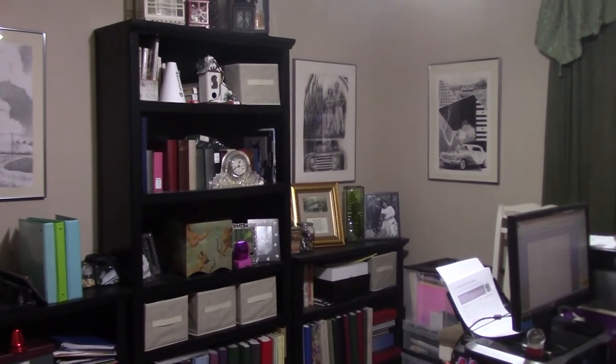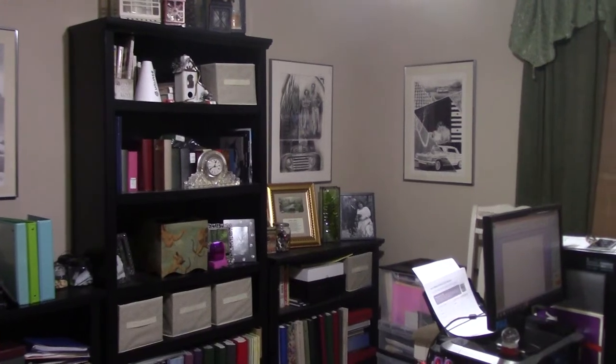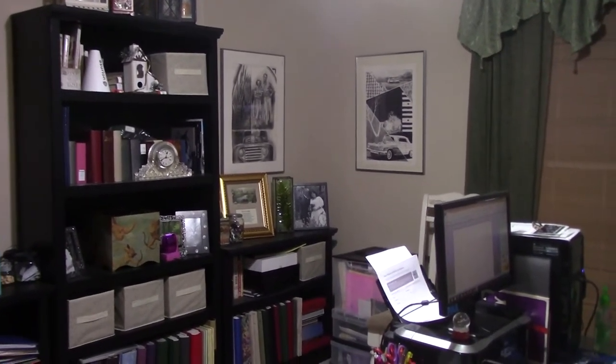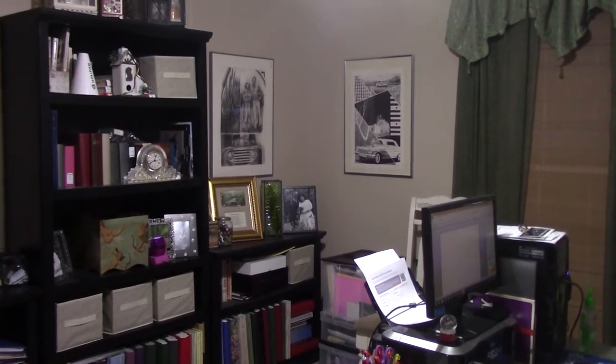Hey guys, welcome to my home office. I just wanted to show you the office so you could see how it's decorated, as that's significant for this video. The reason I wanted you to see the way I decorated the office is about the product I'm going to review today. I was contacted by a company called Calm Life and they had a small space heater that they wanted me to try. They are not paying me to do this video — they just sent me a free product.